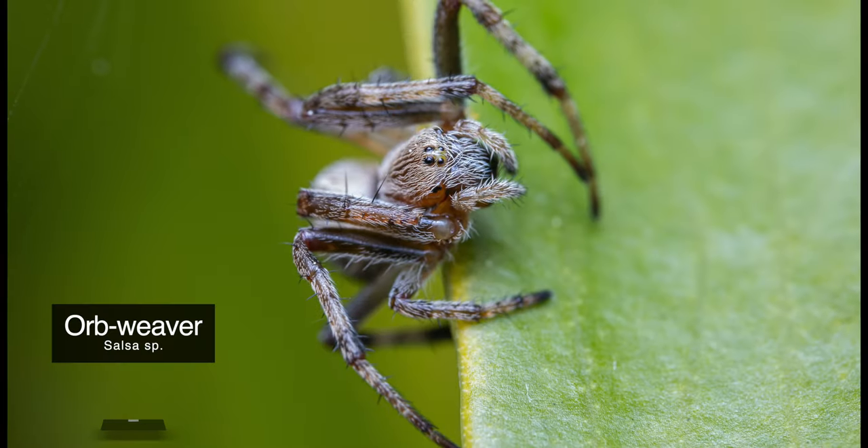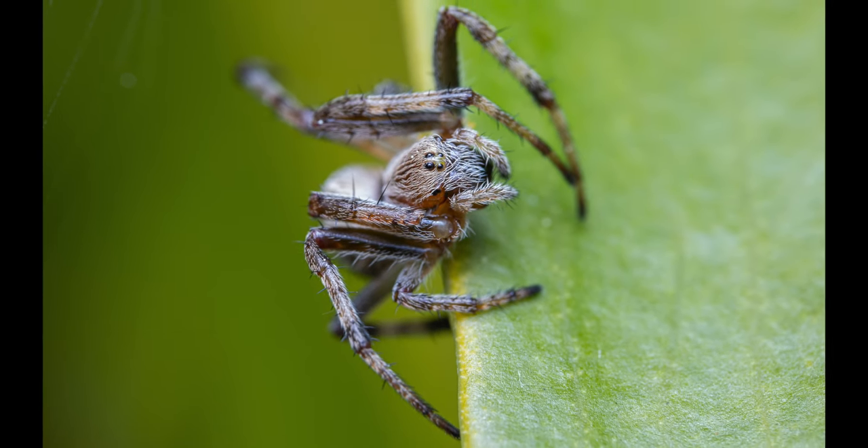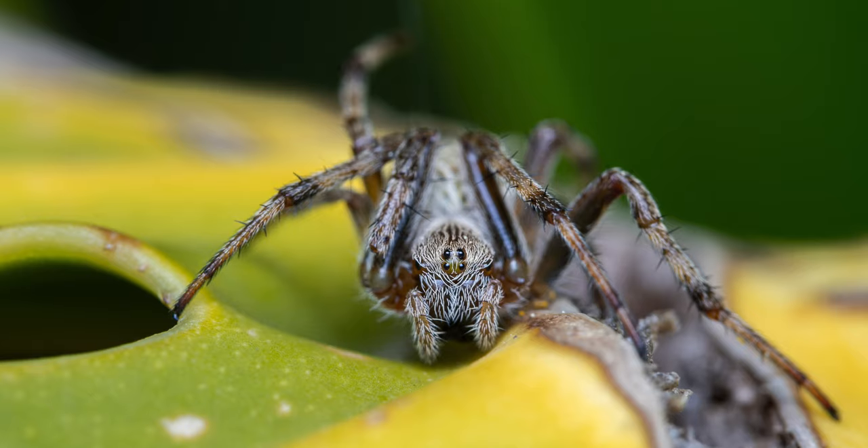These next two shots were taken of another specimen, a typical orb weaver as well — not sure of the exact species. I really love the detail in the cephalothorax, the intricate hairs covering its pedipalps, cephalothorax, and chelicerae.